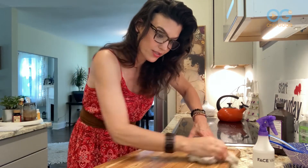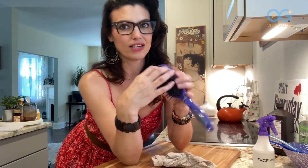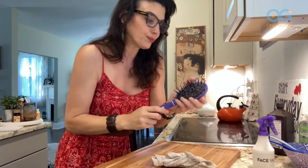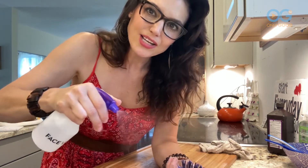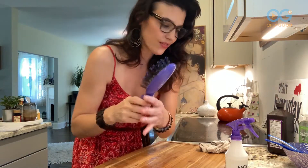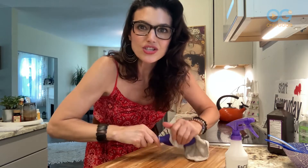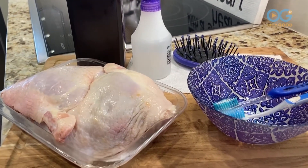Another thing I like to do every once in a while, which you guys might not think about too often, is hair brushes. Hair brushes we use on our scalp every single day and they get filled with hair and all kinds of nasty stuff. I take my mister with the hydrogen peroxide water mixture and spray it. I took a comb, went through and got out all the hair, and then just give it a nice mist. That way your hair brush is clean, your toothbrushes are clean, your cutting board is fresh and ready to go — and you did it all with hydrogen peroxide.